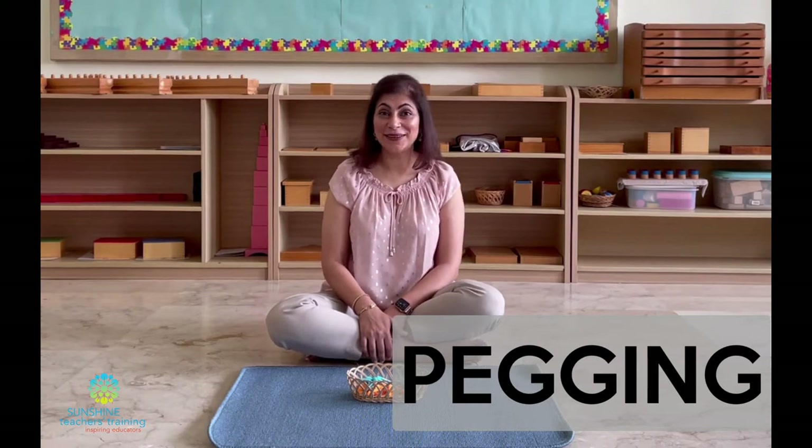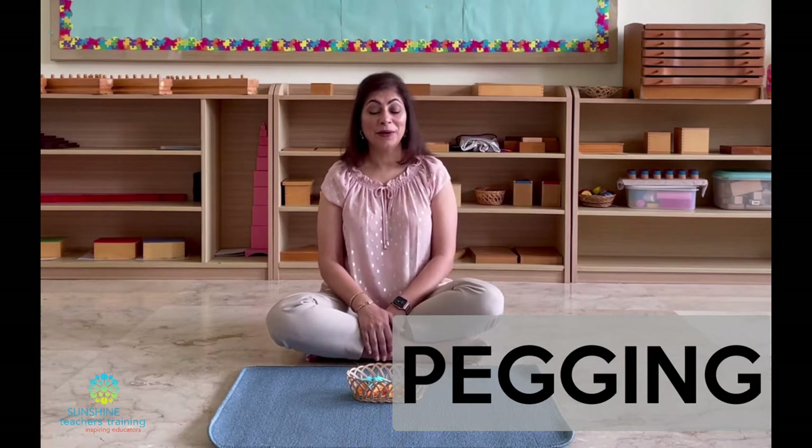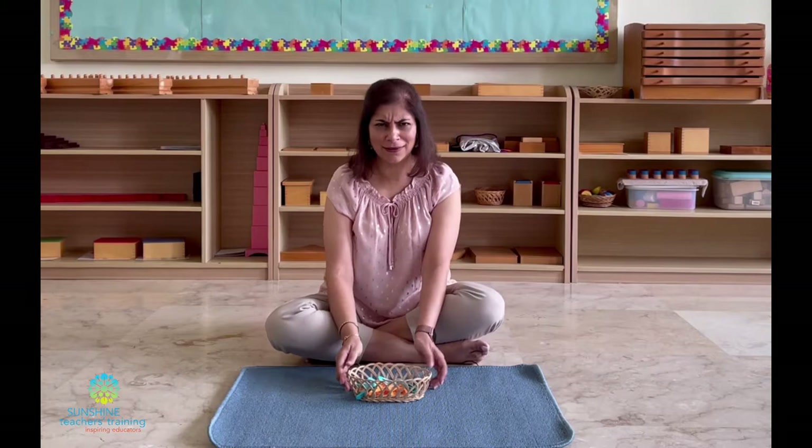Hi YouTube family! I'm back with you today on Montessori Dictionary to talk to you about a very simple but very fun and easy activity to implement at home. We are going to be talking about pegging. I know you're thinking, oh come on, pegging? What is there to learn about pegging? But I'm going to show you the right way to present it to children and also the benefits that children get from this simple activity.